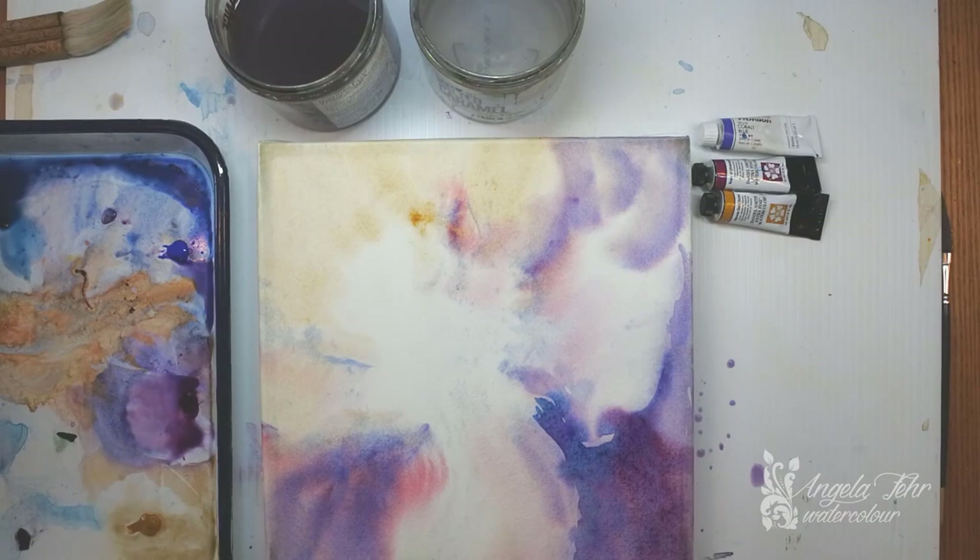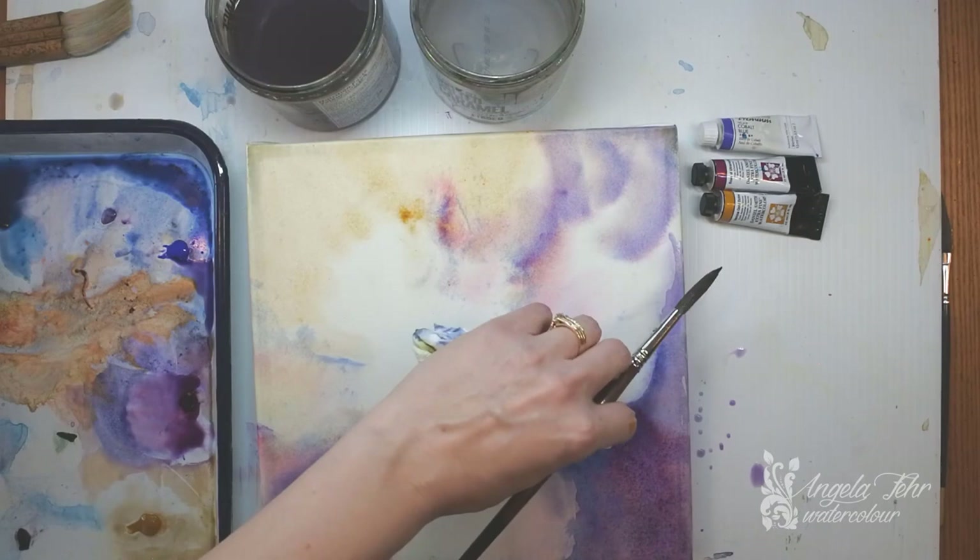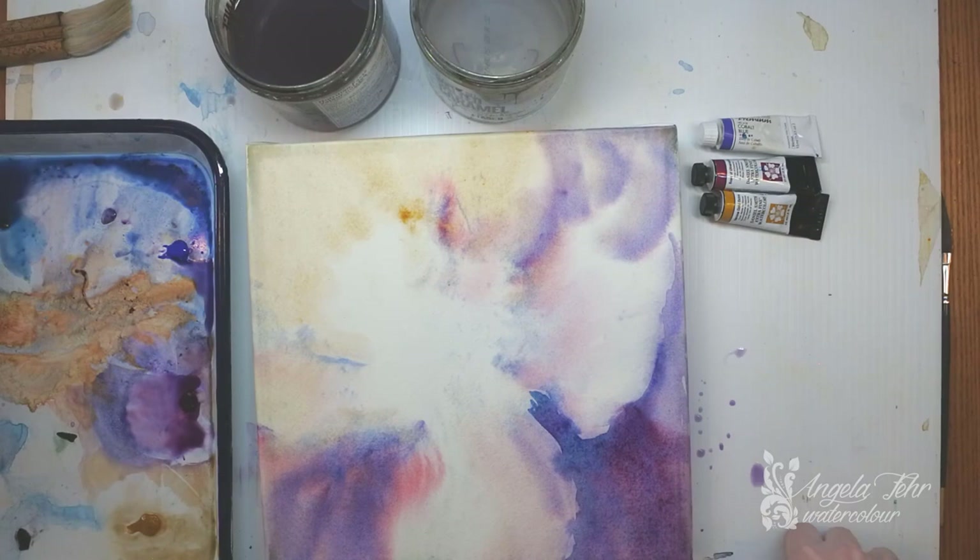If I feel like my color is flowing too much — and some watercolor paints really push into a wet wash more than others — I can use a bit of paper towel just to lift and lighten some of that color. I still get my soft edge, but I'm removing moisture so that color won't bleed in an uncontrollable way.